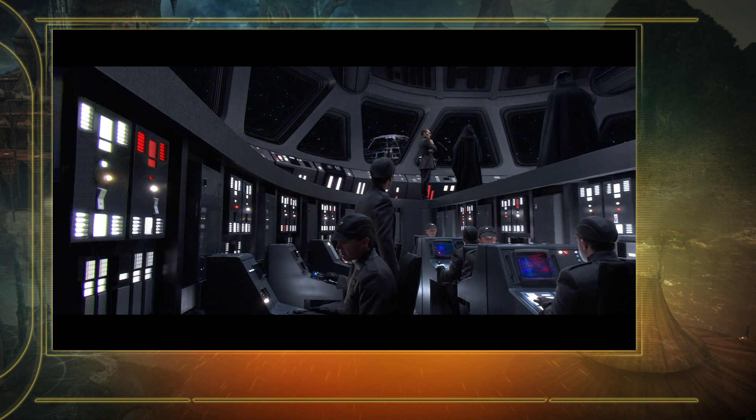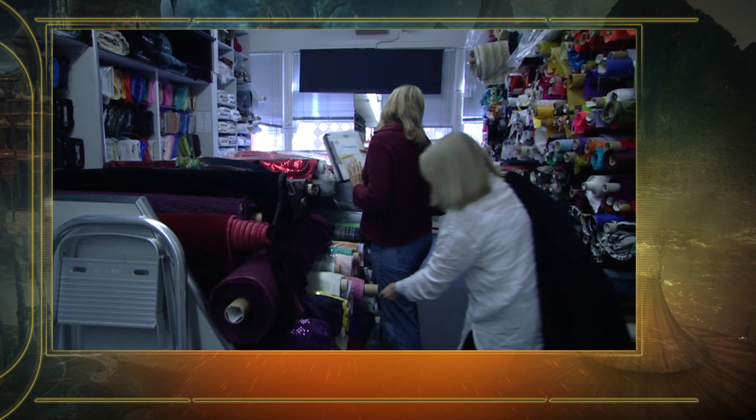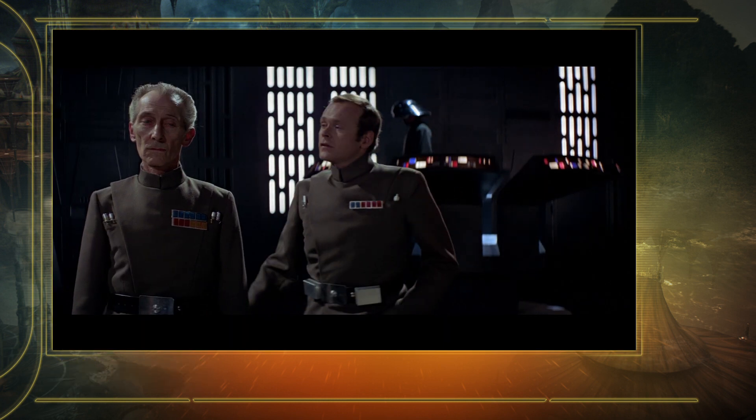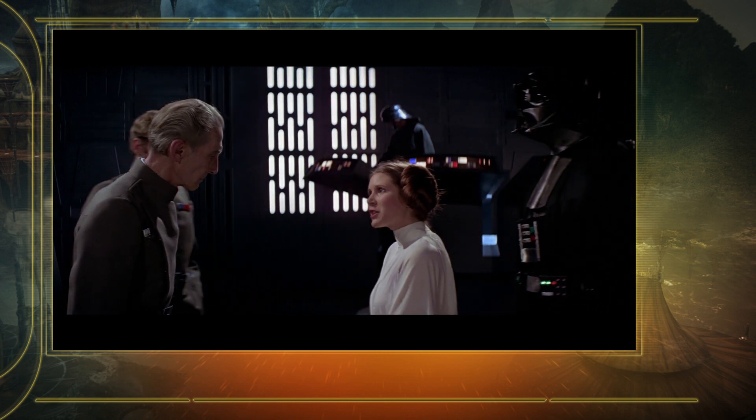The officers for episode three — that was another fabric that Trish sourced all over the world, and it took four or five months to have made this fabric to mirror the episode four officer costumes, because those costumes were made in the 70s, and it was very difficult to find something that was at least similar.